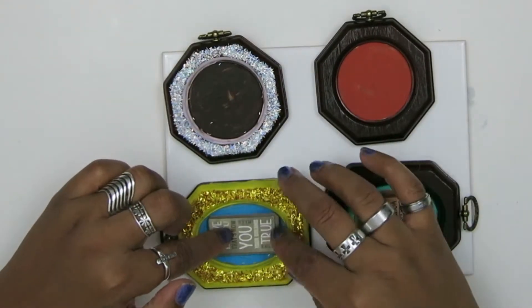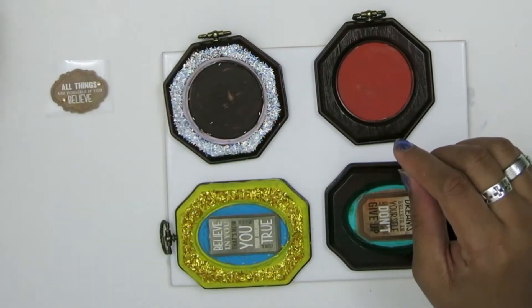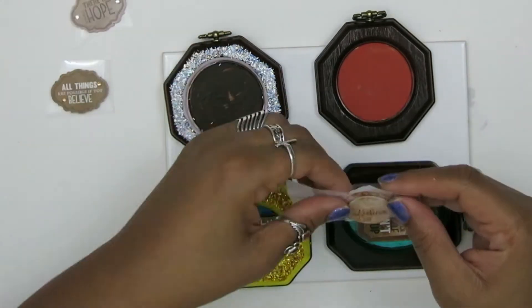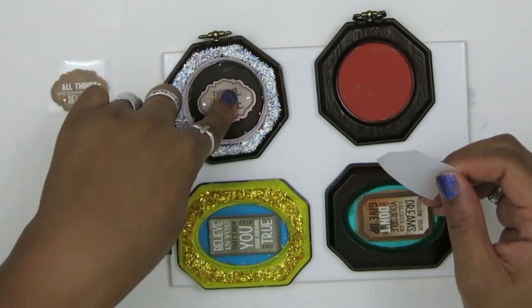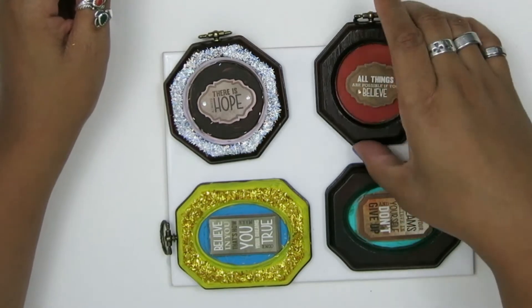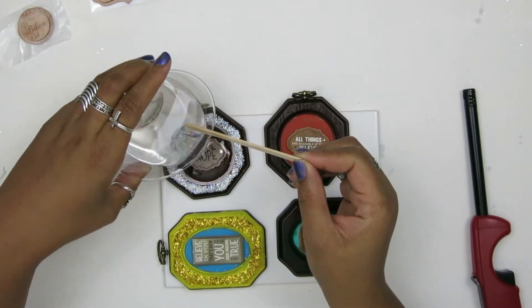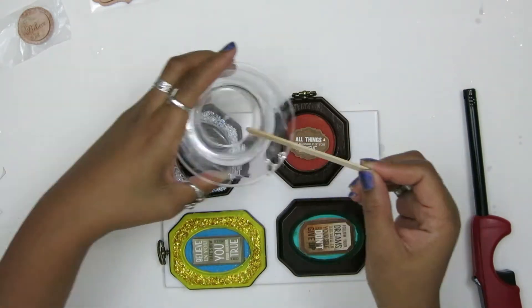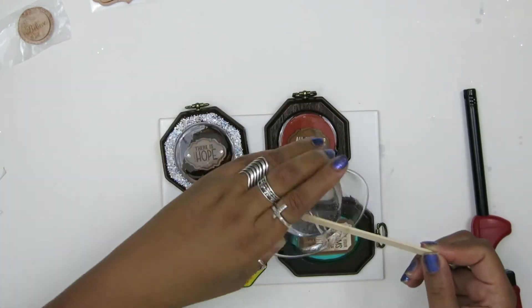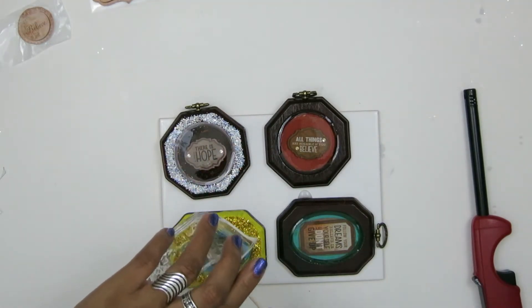After that, I cleaned out all of the sparkles and everything and put the stickers in. Now if you're not using stickers and you're using something else, you might want to do some mod podge. If you're using regular paper, I didn't have to do that. All you do is pour the resin up flush with the top of the picture frame — don't overfill it. Just enough.